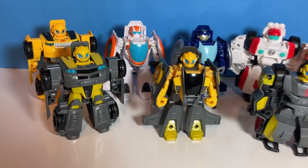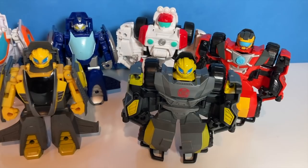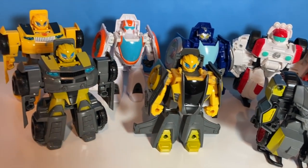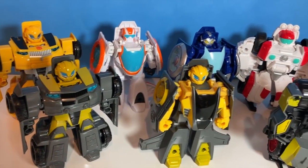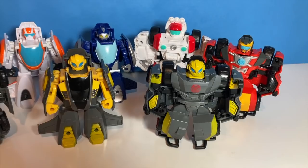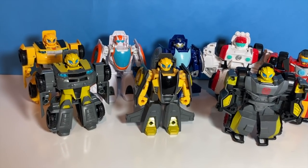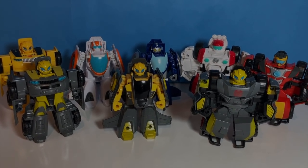We've got every single Bumblebee and their lookalikes transformed up into robot mode. I'm sure I missed a few key differences between all of them — that's okay. Maybe you can rewatch it and figure out what differences I missed. I hope you enjoyed this one. I know my son really enjoys playing with the three new Bumblebees. Please don't forget to come back, check out more of my videos. I'm releasing them every week. Thanks for watching!